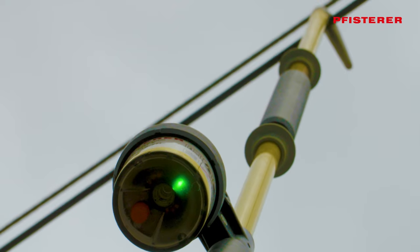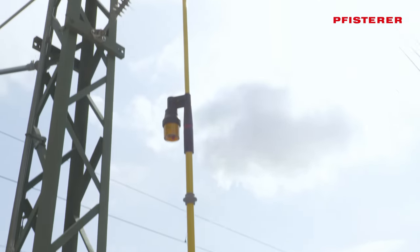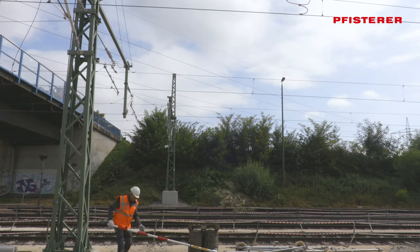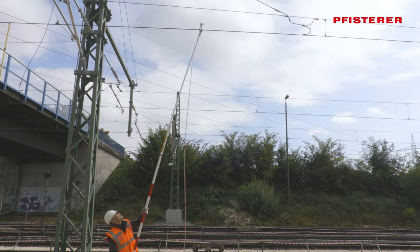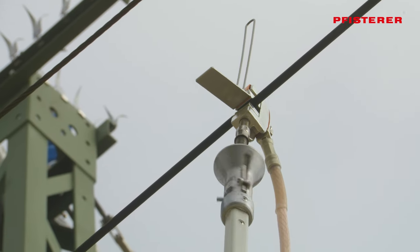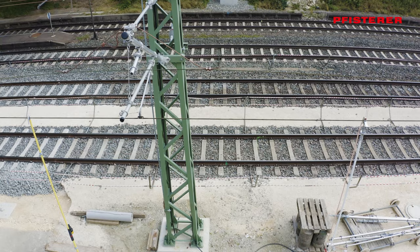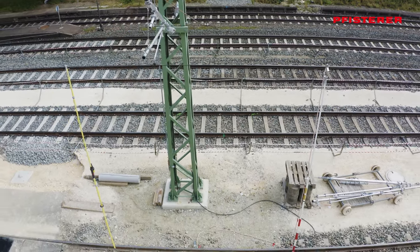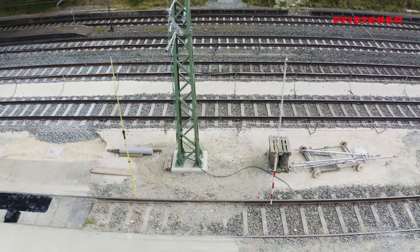If the test shows that the overhead line is live after all, the voltage detector lights up red and gives an acoustic warning — you must stop at this point. When there is no voltage present, the line clamp is brought up to the contact wire and fastened. This establishes the conductive connection between the overhead line and the rail. The track section is earthed and short-circuited. Rule 4 of the 5 safety rules is fulfilled.